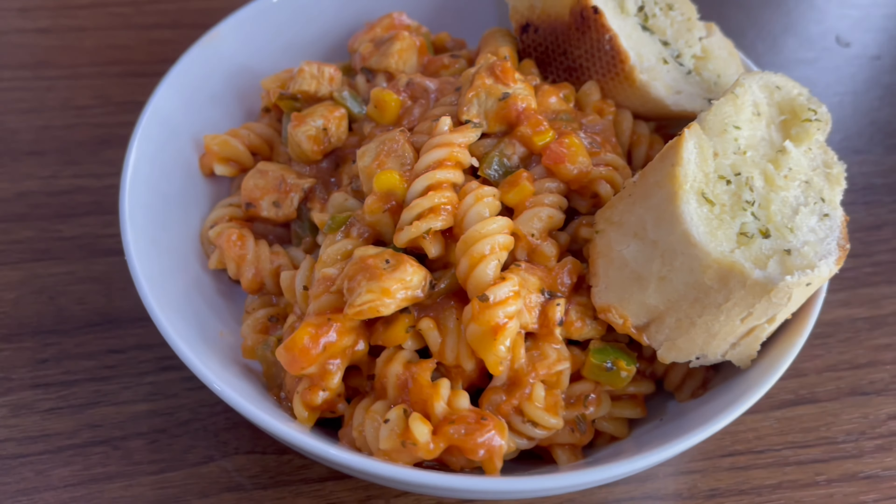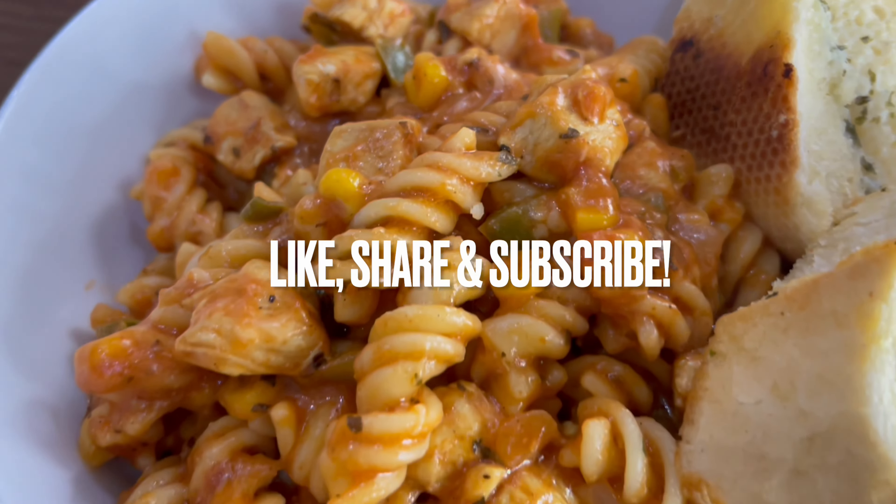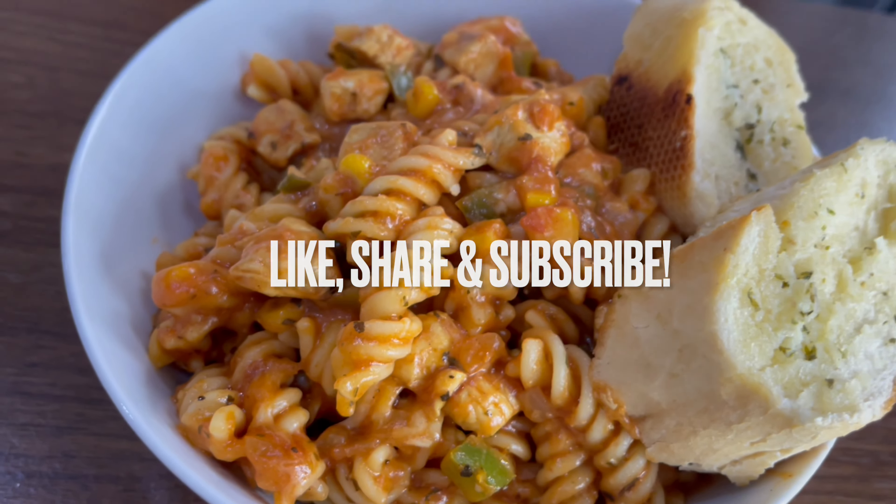Once the pasta has been mixed in, we'll add some cheese — you can add any cheese of your choice. We've added around half a cup of mozzarella. You can always add more or less according to how you prefer; if you like it more cheesy, just add more. Allow the cheese to melt in.